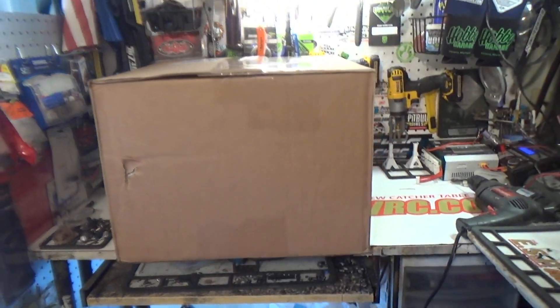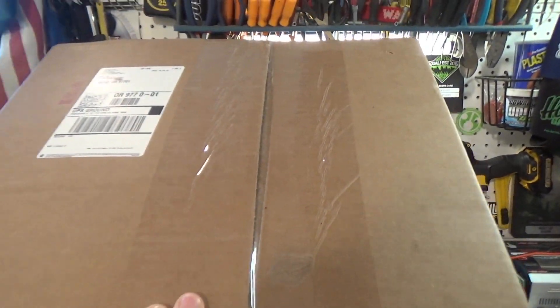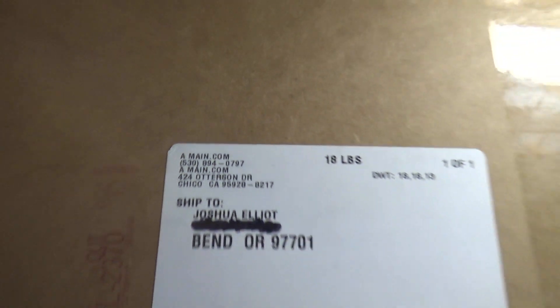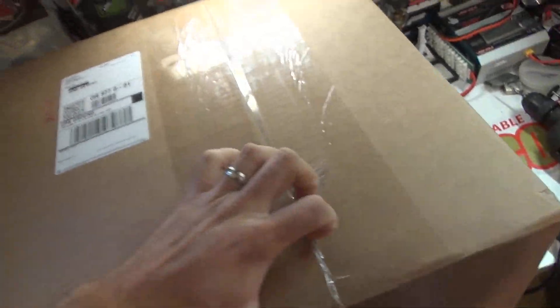Boom! Look at that. It's not just a box — it's actually a really big box with a little bit of damage. A little bit of damage here, but I don't think it's enough to actually hurt anything. It's kind of heavy. And it comes from A-Main Hobbies.